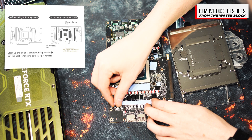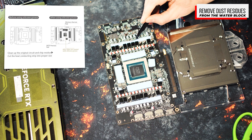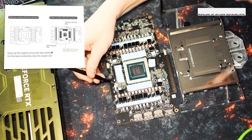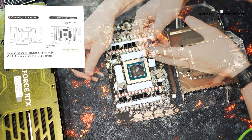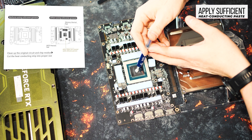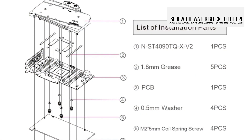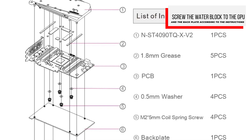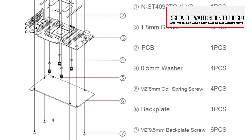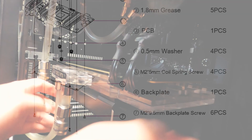Now we position the Bykski water block over the GPU and the surrounding components. Make sure that the connections for the cooling are pointing in the right direction and that the water block is correctly aligned before you carefully press it on. The instructions show how to assemble the individual components — the water block, GPU board and back plate. Now you only need to attach the water block to the graphics card using the screws provided according to the instructions. Make sure to tighten the screws evenly to ensure optimal pressure on the GPU.